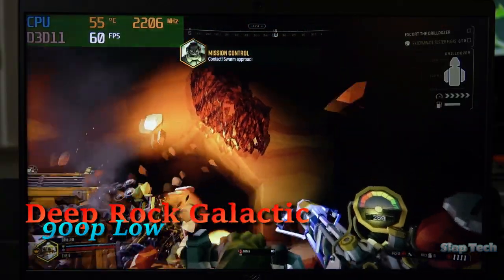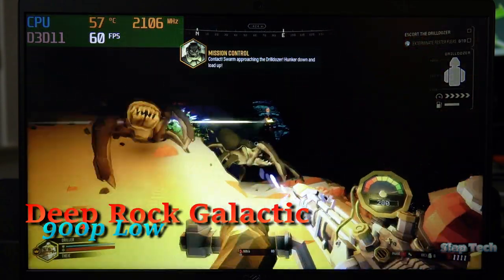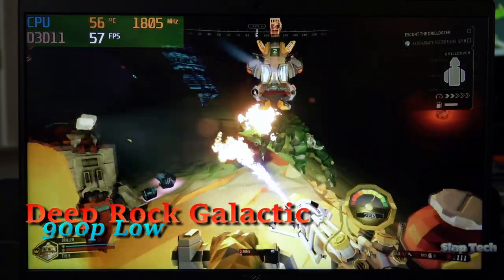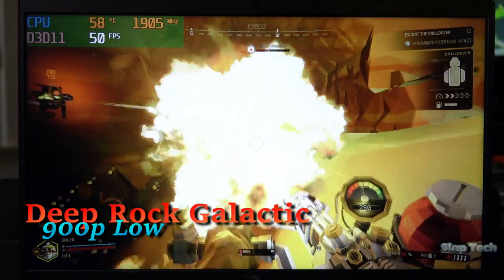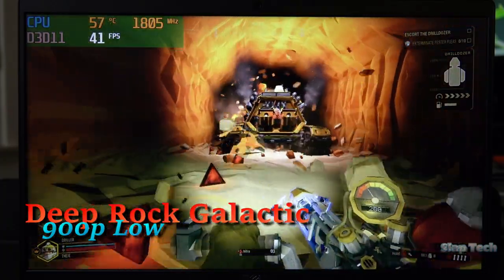Deep Rock Galactic is the first game I'll use to reveal the shortcomings of Iris Xe. Regular missions are nothing to fret about most of the time. This is in 900p resolution, not as high as the 14-inch display can go, and it's handling things well enough. When the bugs start pouring in and your friends are depositing flares everywhere, I can't guarantee the frame rate will stay stable.